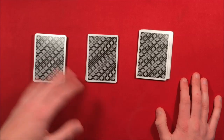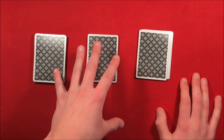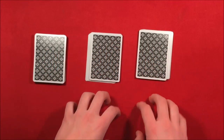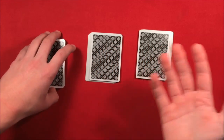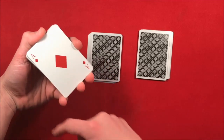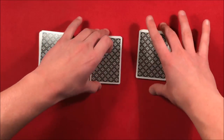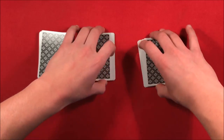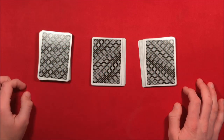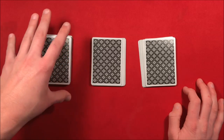At this point you're going to look away so you're not seeing them do this. They're going to pick any packet. I'm going to show you how to deal with each scenario. So let's say they pick the first packet — you're not watching. They pick it up, show themselves their card, which is going to be the ace of diamonds, then switch the other two packets around. Then you come back.